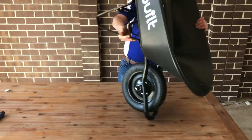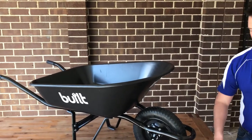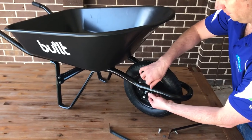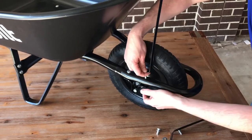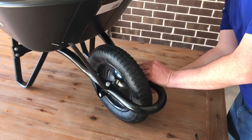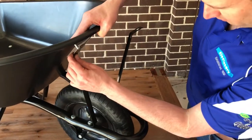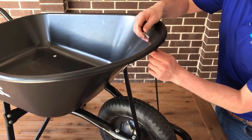Flip the wheelbarrow over. Grab your last two bolts and the last two front braces. These braces sit connecting to the tray and also to the axle brace. Release the front bolt, add the front brace through the arm and through the axle brace, then add the nut. Repeat the process on the other side. For the last two bolts, go straight through the tray — you may need to push it down slightly to get the front brace into position — then tighten up. Repeat on the other side.